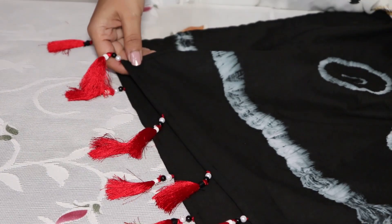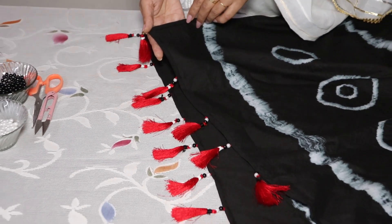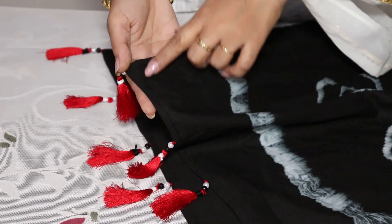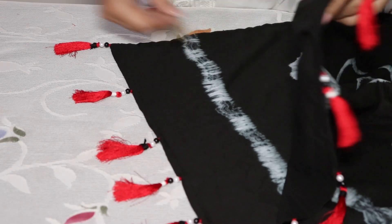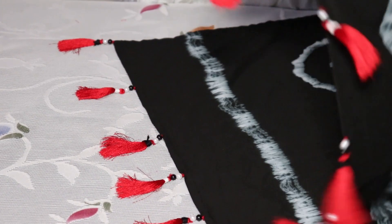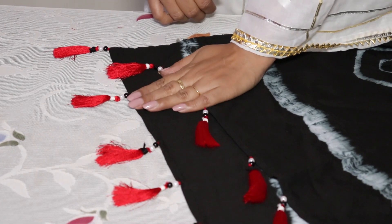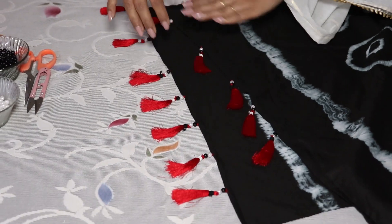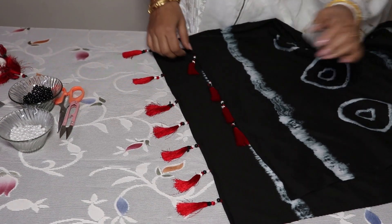Now is the time to attach the tassel to the edge of the stole. Before doing that, you can see I have done hemming here — there was a cut on two sides, so I sealed the edges of the cloth. Then I have made marks at certain intervals, measuring with my fingers — five finger spaces between every tassel. I'll show you how I attached the tassel; on this side I have already attached all, but I've left two spaces so you can see.